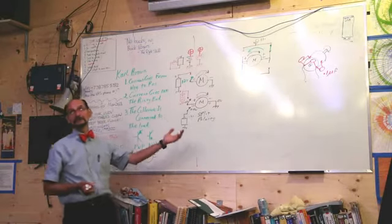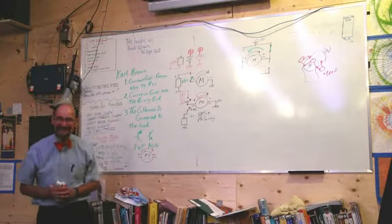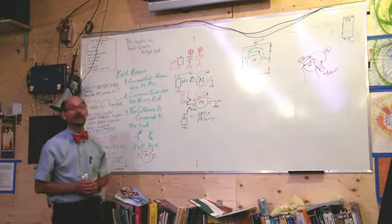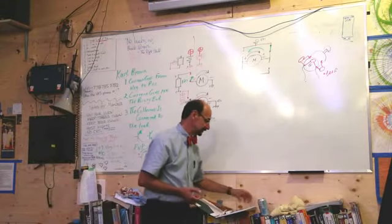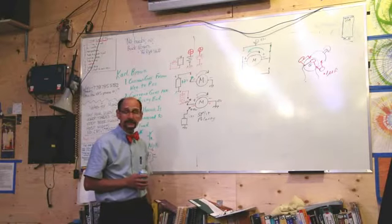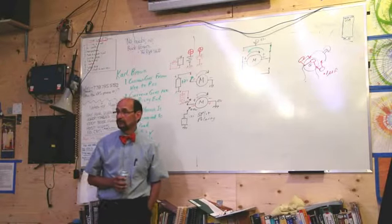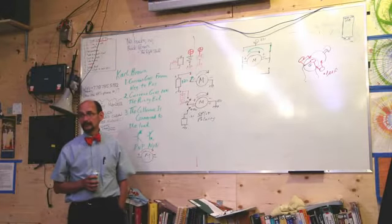What kind of configuration would you call this arrangement? An H bridge? Yes — an H, or a bridge, that's correct. Sometimes it's called a bridge driver, sometimes an H driver or H bridge. And that's how an H driver reverses the motor with only one power supply.